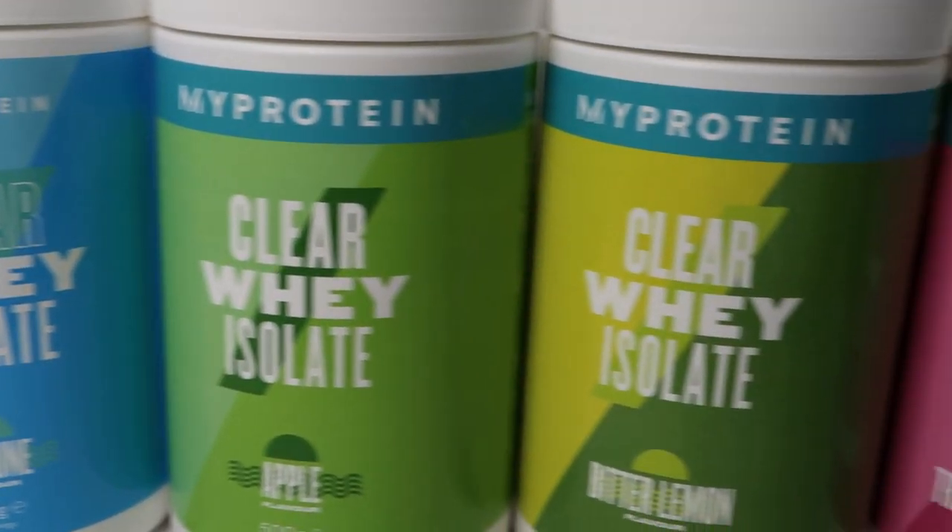I have tried Clear Whey Protein before but these are all new flavors for me so I'm very excited to try these. The five flavors I have with me today are White Peach, Remune, Apple, Bitter Lemon, and Tropical Dragon Fruit. I've also picked up this Blue Raspberry Creatine to try as well. It's worth noting I won't see the full effects of the creatine because it takes a while — so it's purely for the flavor.